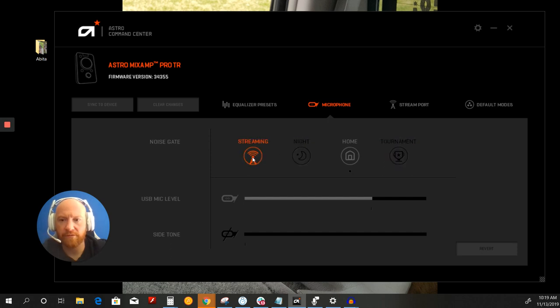Usually when you mouse over it gives you a little hint — here it is: 'most natural sounding voice.' Did you think that sounded natural? I don't think it sounded that natural, and it allowed a lot of background noise. So that's not a go. Let's move on to night.